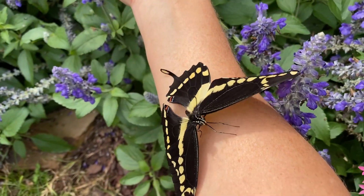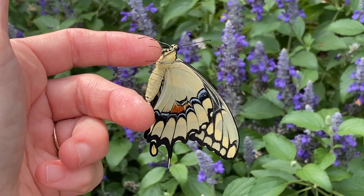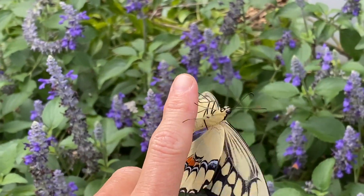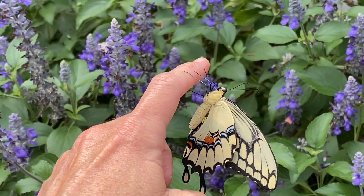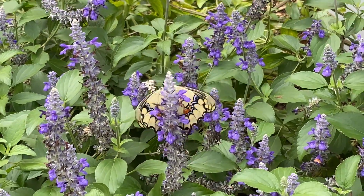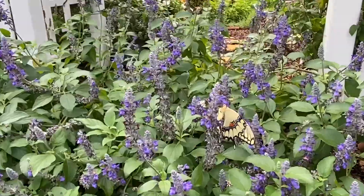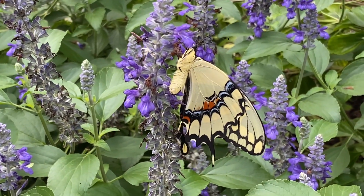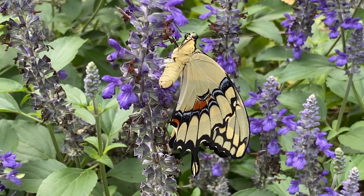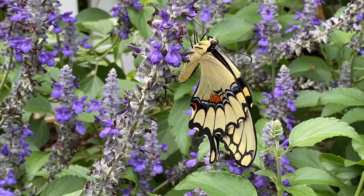I'm going to try to put him on some salvia — let's see if he'll go. I've got him on my finger and I'm going to try to transfer him to this salvia. There you go, giant swallowtail — my very own! I never explained why I love to raise butterflies, but you can see one of the reasons: you get to get extra close to them when you raise them, and that is super fun. Oh, it is so gorgeous.